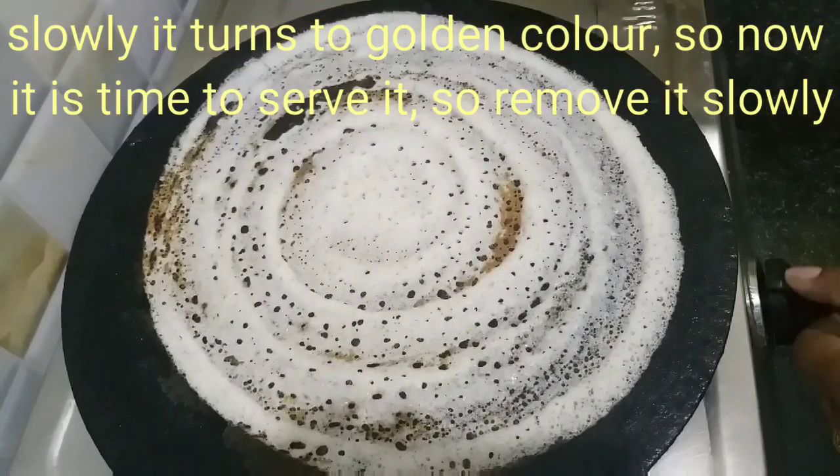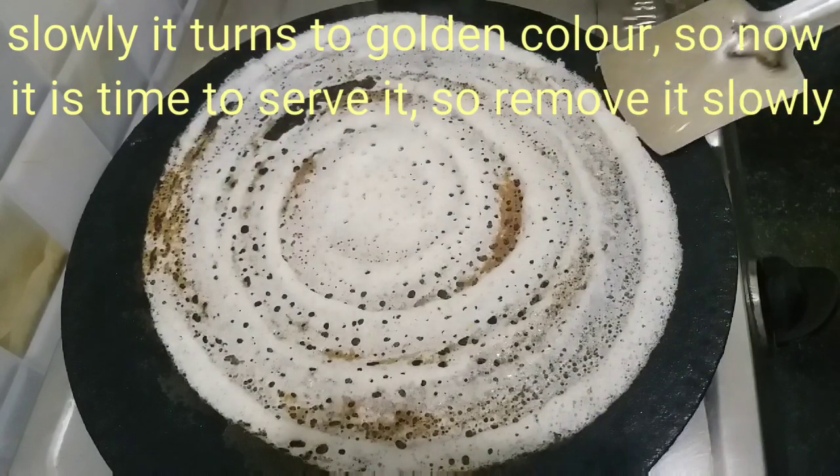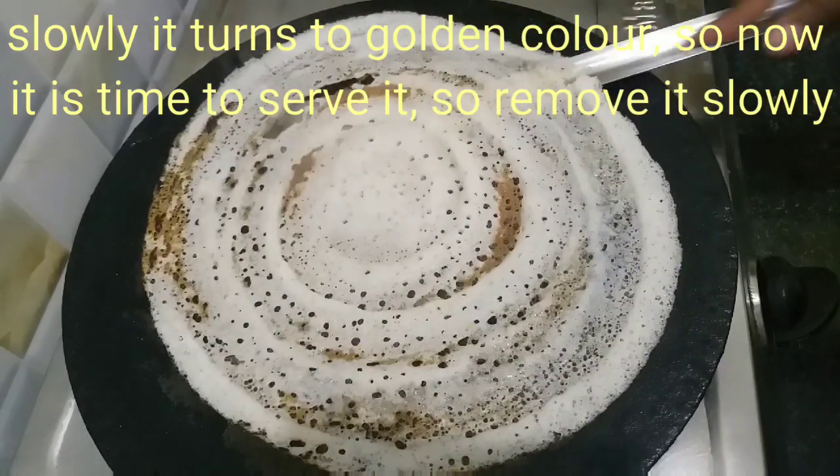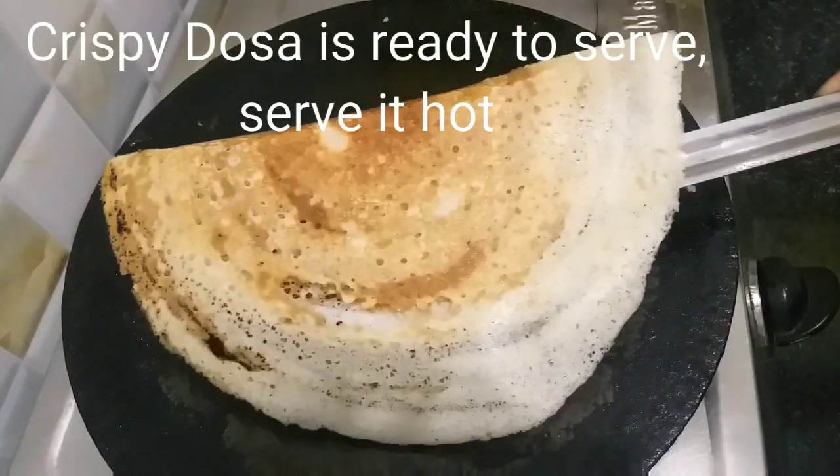Now we have high heat. Once we have a golden color, we will put it in the middle of the pieces. We will cook the second side as well. We will make it on the first side and then turn it.